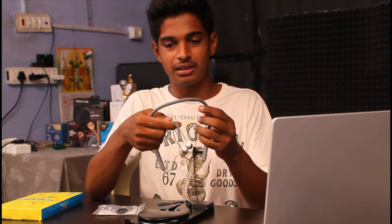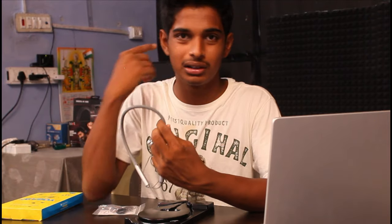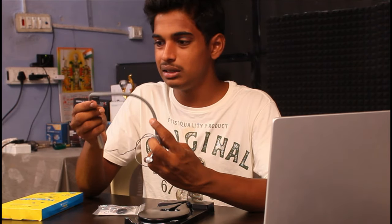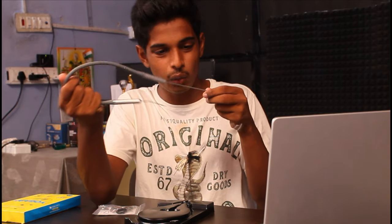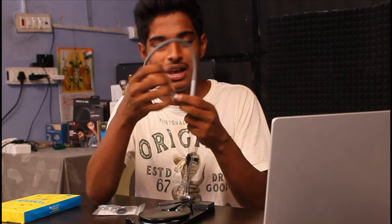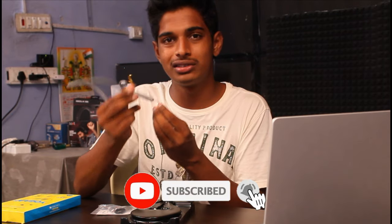She is just going to unbox the Zebronics. It is round like a round band, looks like a one-band neckband. If you have button controls, you can have them in silver.